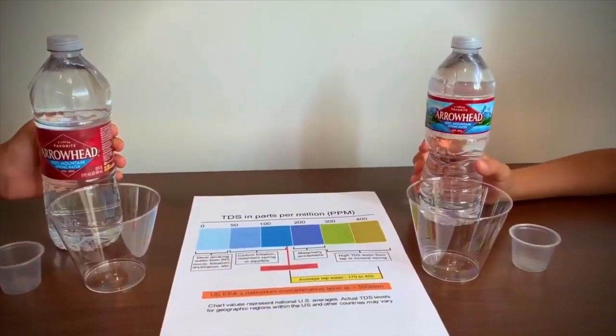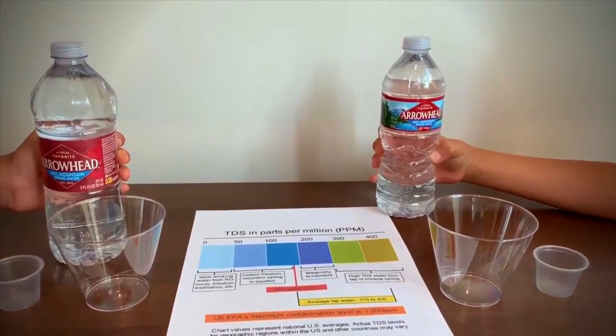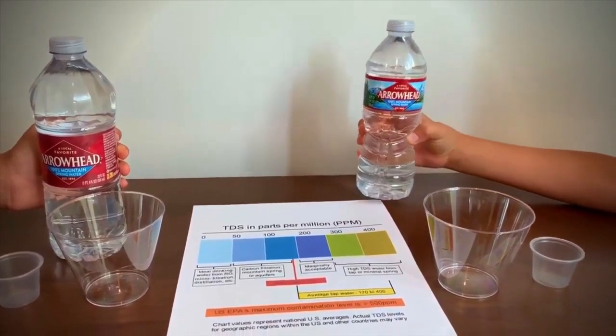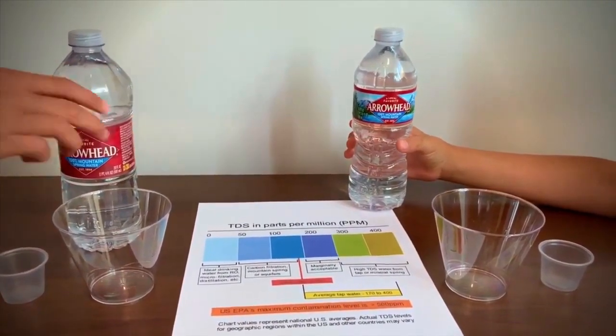Those are both Arrowhead waters. They are supposed to be the same. Let's test them to see if both of them are the same.